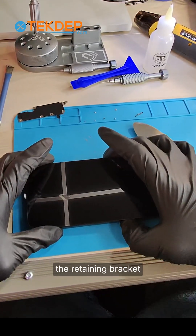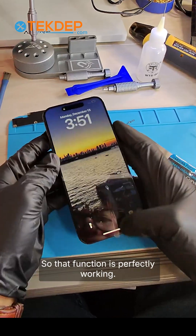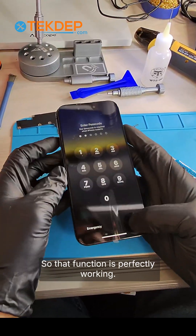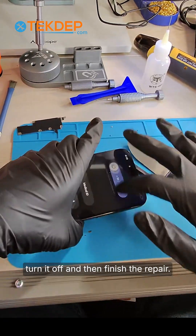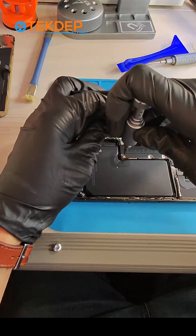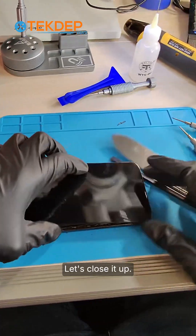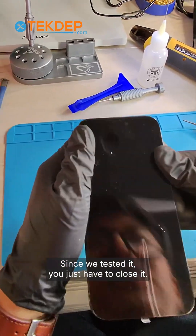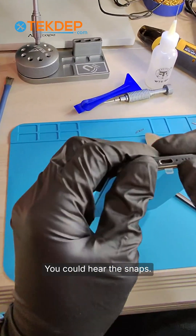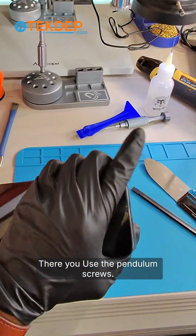Let's power it on just to test it before we put back the retaining bracket. Touch function is perfectly working. We don't know the passcode, so turn it off and finish the repair. Let's close it up — make sure it snaps on, you can hear the snaps at the bottom. Then use the pentalobe screws.